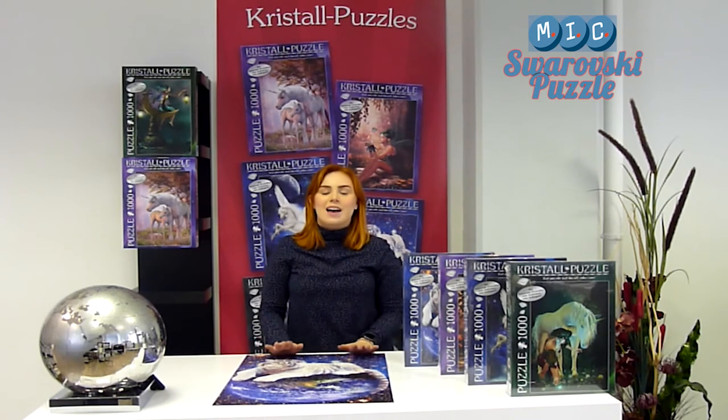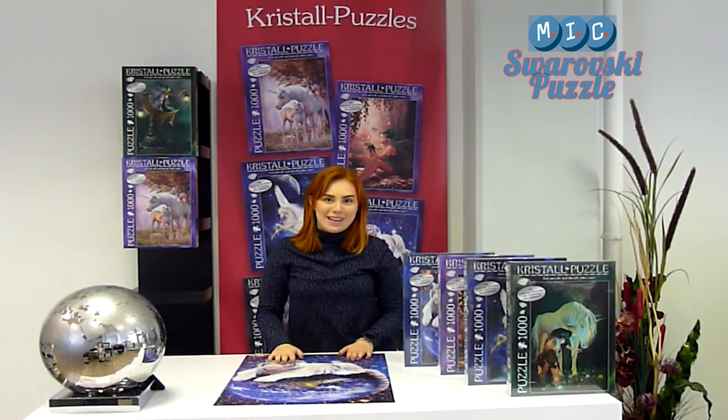The facets of the stones, in combination with the on-trend motives, are just real eye-catchers. So enjoy making the puzzle and be fascinated by the beautiful end result.